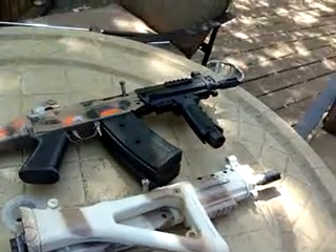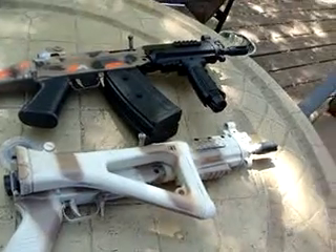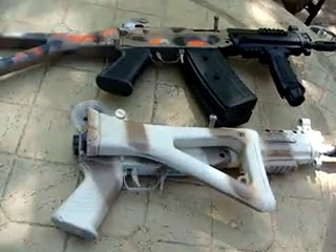Just showing you our new custom paint jobs, hope you like it. Please rate, comment, subscribe — peace, bye.